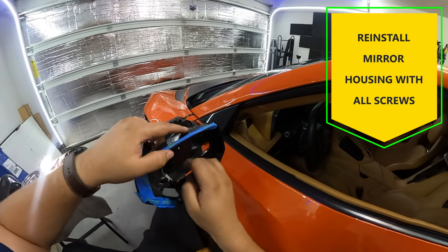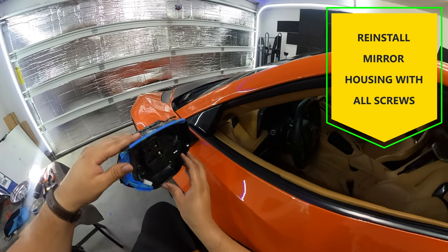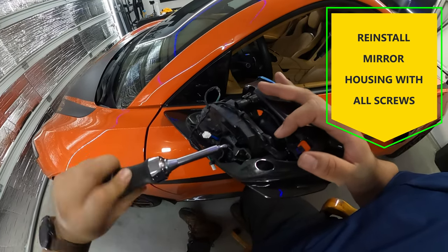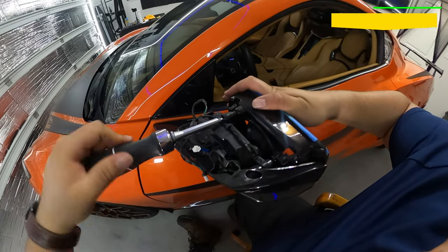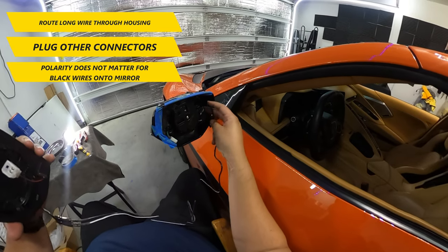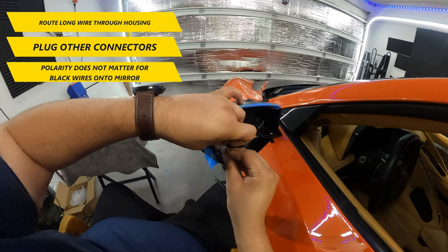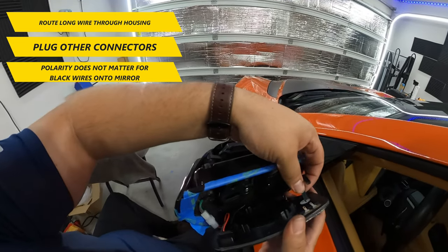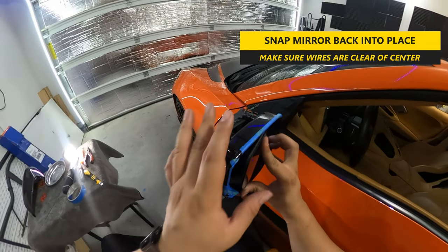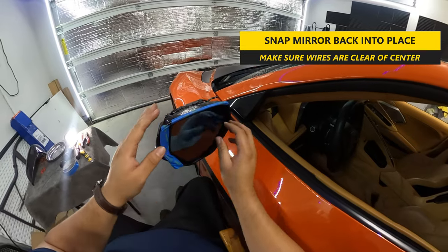Once done, reinstall the mirror housing with all the screws from before. Next, route the wiring through the housing and plug in the other connectors to the mirror. The black wires that go into the mirror connector tabs can go either way and polarity does not matter for those. Next, you can snap the mirror back in place. You should hear an audible click as the clips secure into place. Make sure all the wires installed are clear of the center housing so the entire mirror can sit securely, and remove the painter's tape once done.